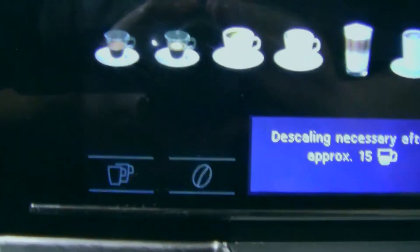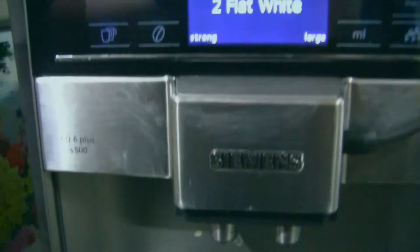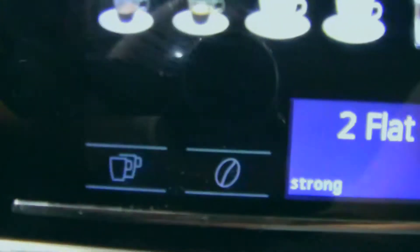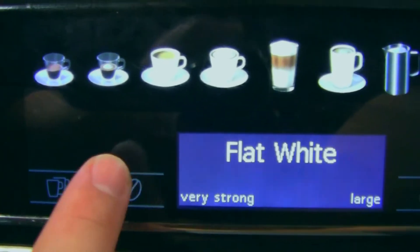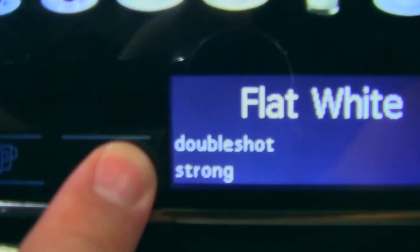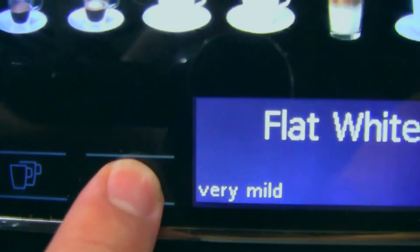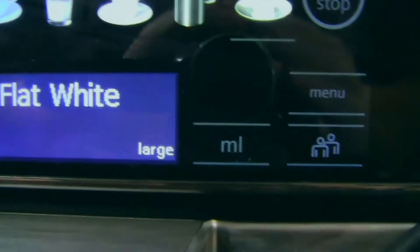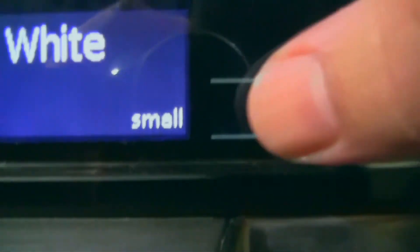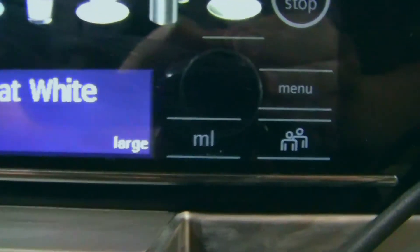Now here on the screen you set whether you're going to make one or two cups, because it has two nozzles so you can use two cups at a time, or just one. Flat white is what it's set on now. Here you set the strength: very strong, double shot strong, double shot strong plus, ground coffee, very mild, mild, regular, strong. Let's use strong. Here you select the size: large, small, medium. Large is only about one cup, so we're going to do that.